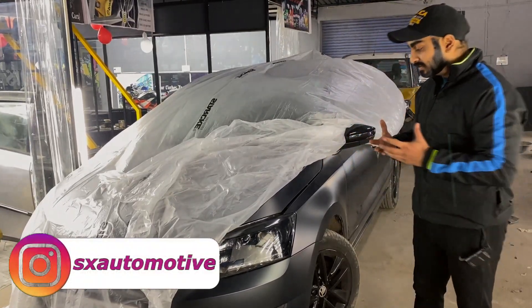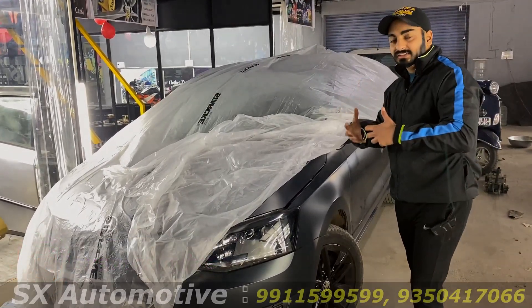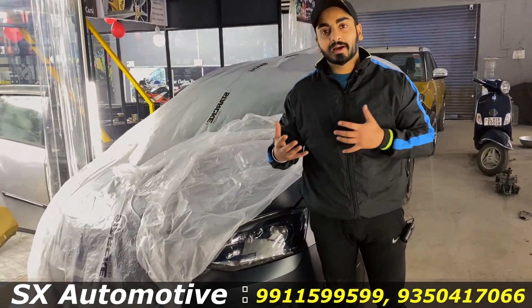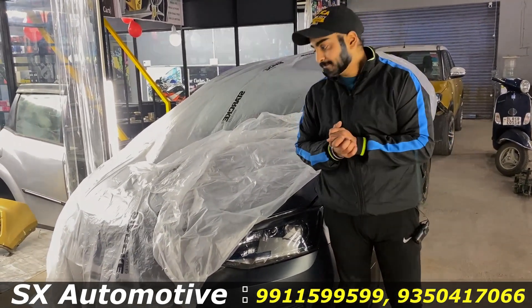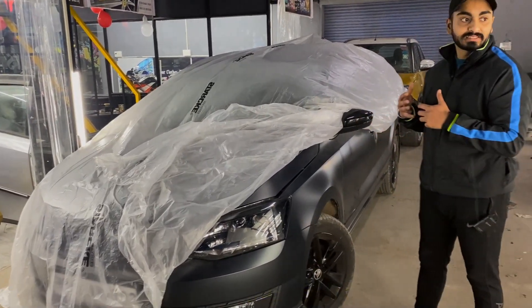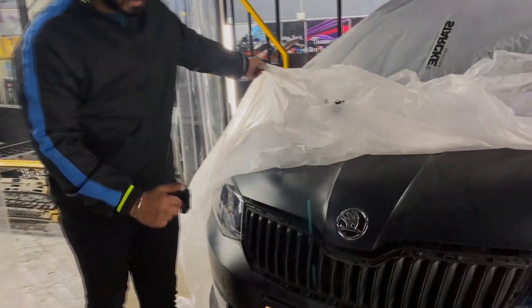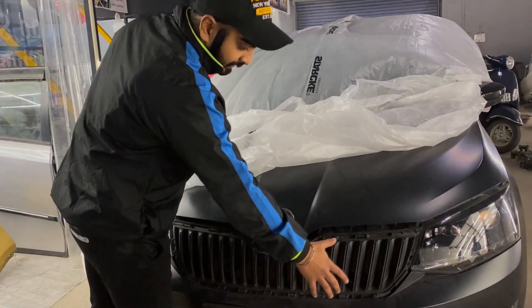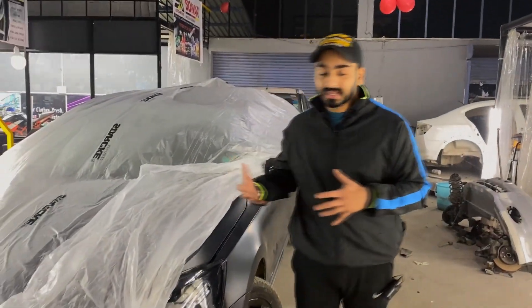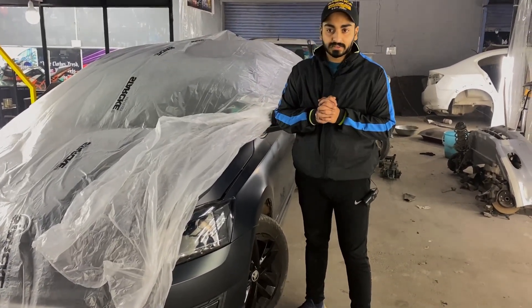So, when this car was presented, the customer's demand was that he would not change anything because of the car's appeal — it looks good overall and compliments itself. So what we decided to do on this car is to paint its alloy wheels, plus this grill — we will paint its border and this grill too. How we have done this process and how we finalized this, I will share that with you.